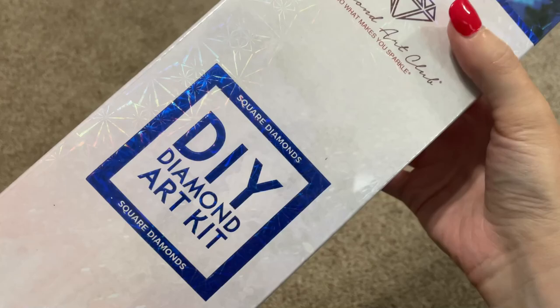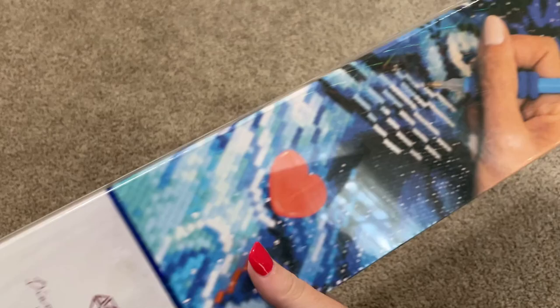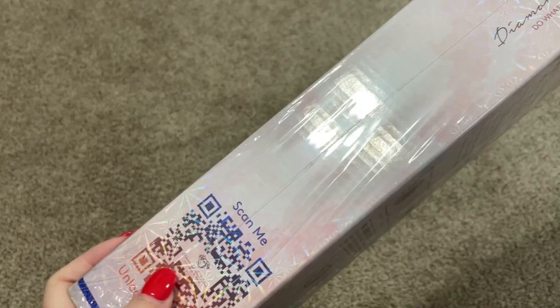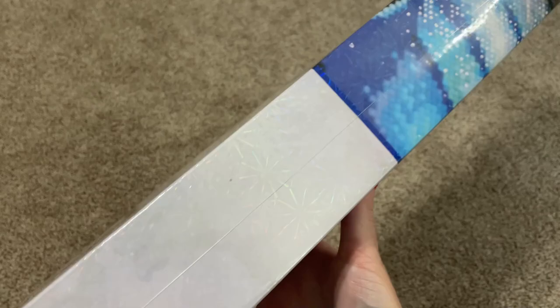This is a square diamond kit — we know that because of the blue square labeling. I'm just gonna pan over this box, spin it around so you can see what a Diamond Art Club box looks like. On the back we'll have a little bit of information on how to diamond paint, then the contents of the kit, and then this QR code on the side that you can scan for 10% off.